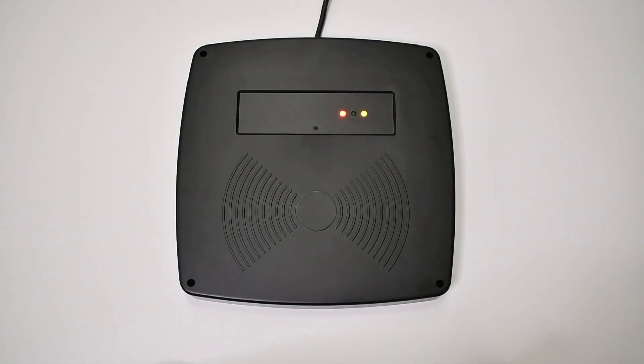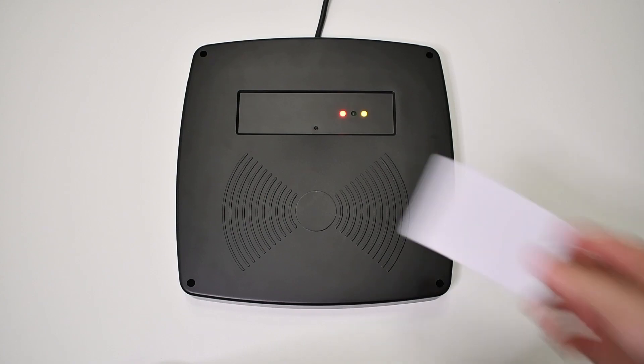Hi, my name is Lawrence. Welcome to Keysight Unlocked, where we explain the ins and outs of access control and ensure you get the most out of your Keysight system. Today I'll talk about long-range readers, their benefits, and the installation process.